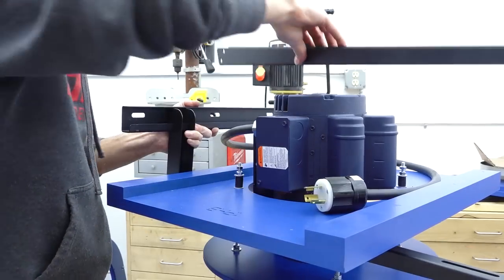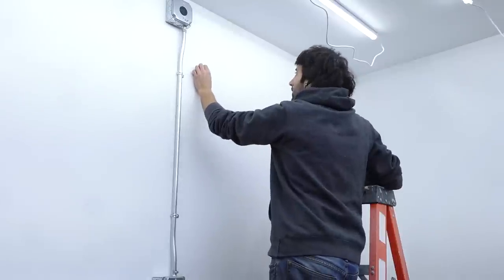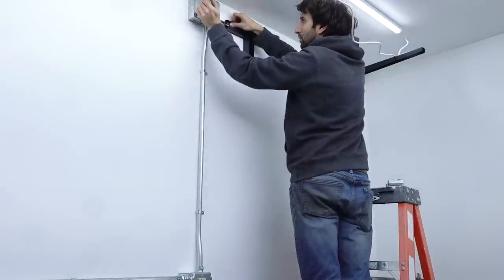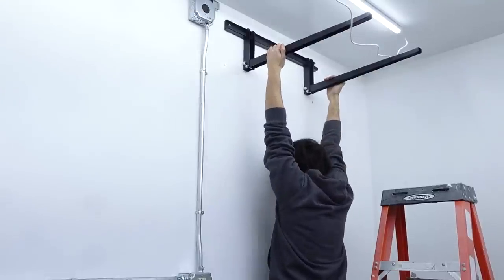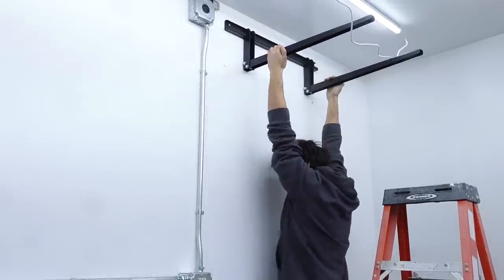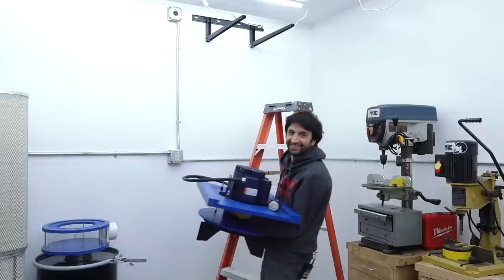Now it's time to start getting this onto the wall by getting the bracket hung. I want to get the collector mounted as high as possible, so I'll measure the offset between the top of the motor and the mounting bar. I'll install a leg on one end into a stud, level the bar, and then drive a leg on the other side. I'll do a few pull-ups to make sure it's not going to come off the wall.